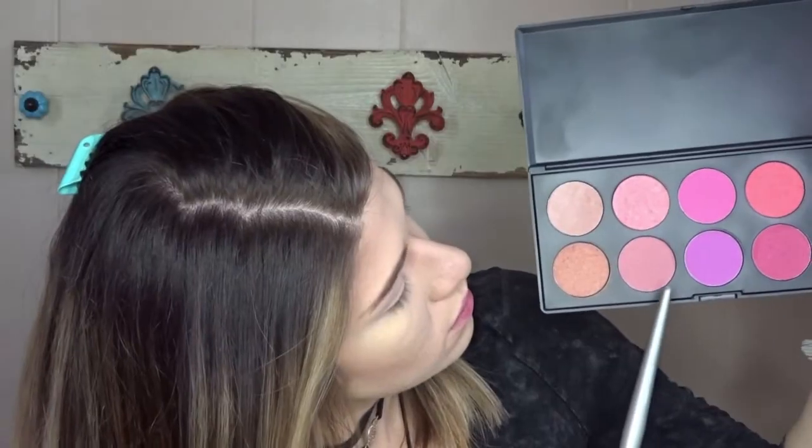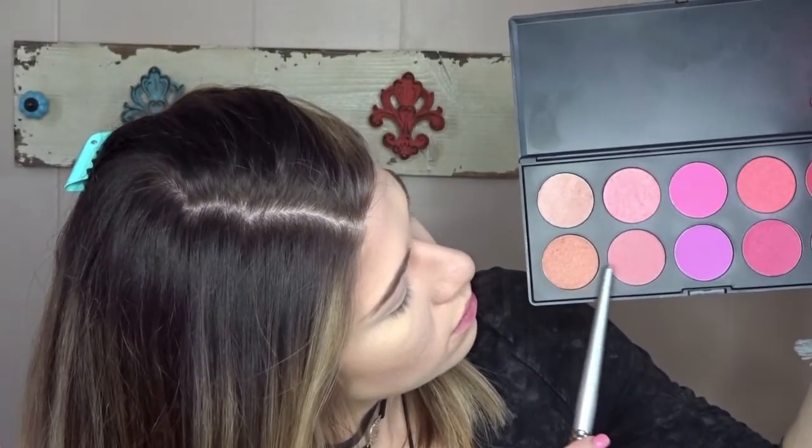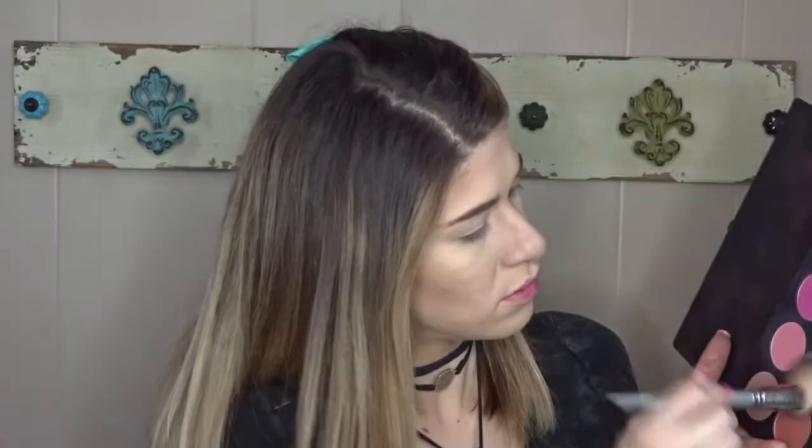For blush I'm going to go in with my BH Cosmetics blush palette, using these two bottom shades mixed together. The one on the left is a little more shimmery, which is totally fine — it kind of goes along with the glowy theme. And that is it for this video! Thank you so much for watching. Please subscribe if you haven't, and if you're new to my channel, welcome — I'll see you in my next video!